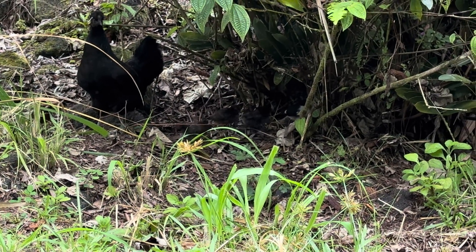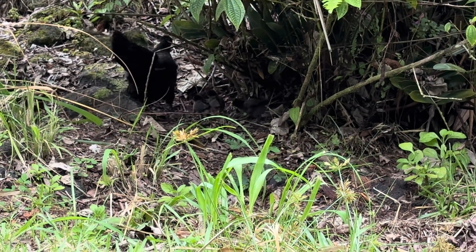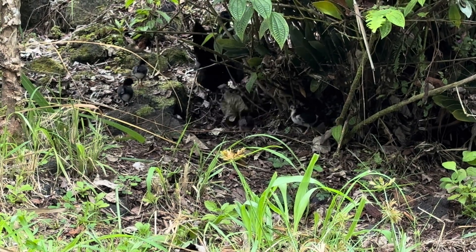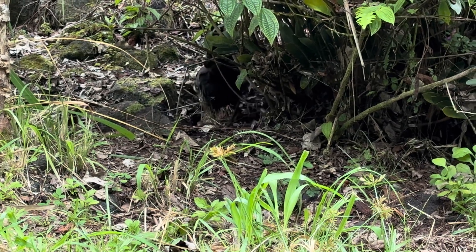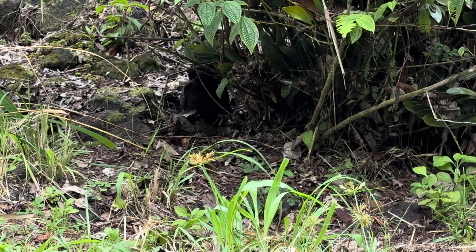Good morning everybody and welcome back to the channel. The little peepers are getting stronger by the day. Still have all six. They're doing great — out here free ranging, sticking around, grubbing. 80 degrees, they're hanging in the shade. Beautiful day.